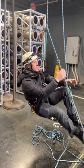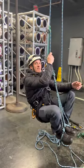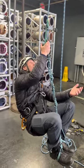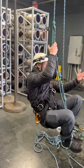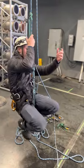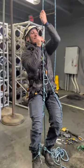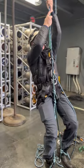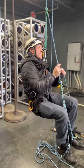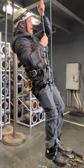Purcell prussics are built as an individual pair and sized based on how tall you are. This is Nate's set, and Nate is a little taller than me, so it's a little inconvenient. But to make it work: now that I'm in the system and it's loaded, I'll stand up on my foot loop, slide up my chest prussic, sit down into that, and just do that bit by bit all the way up however high I want to go.